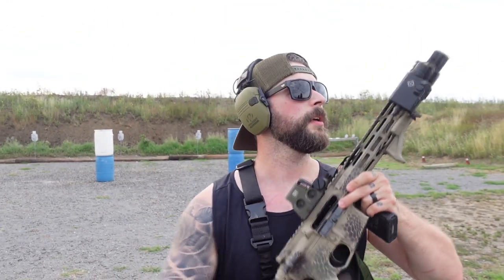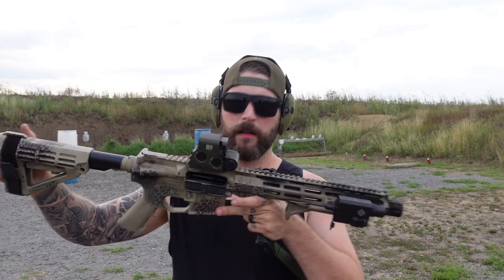All right guys, thank you so much for tuning in — it was a lot of fun to shoot this rifle. If you're interested in building an AR like this, let me know. I'll ask Mark how he did it and you can have all his instructions. See you next time.